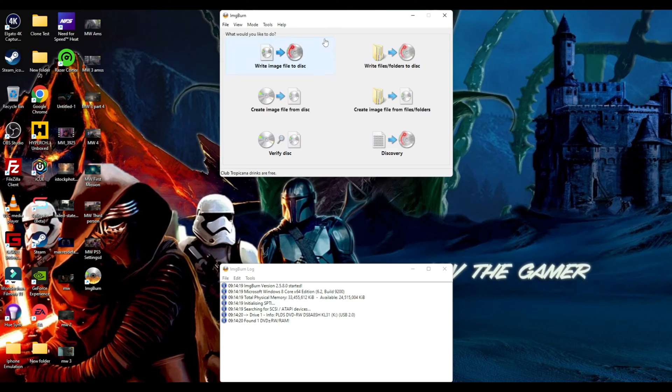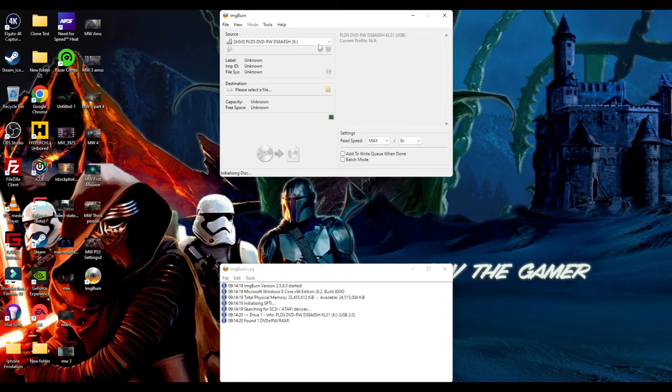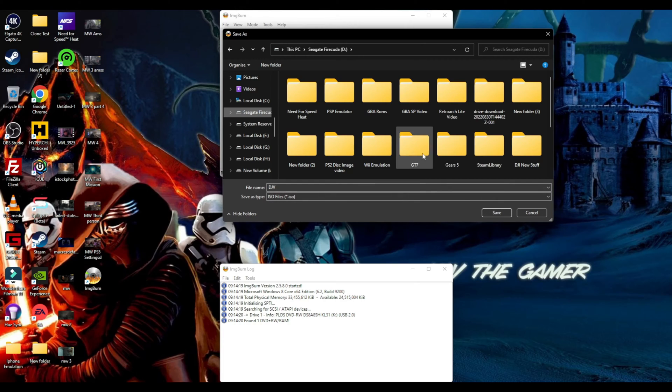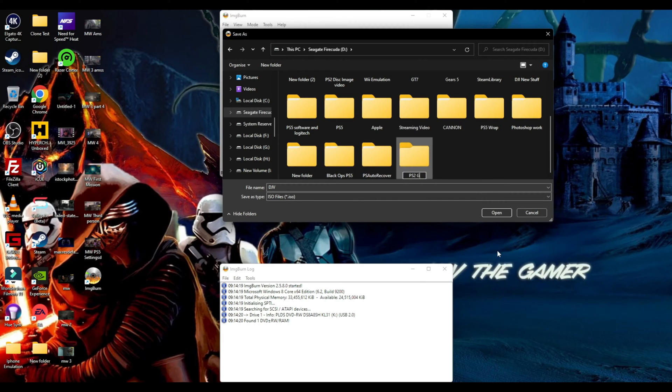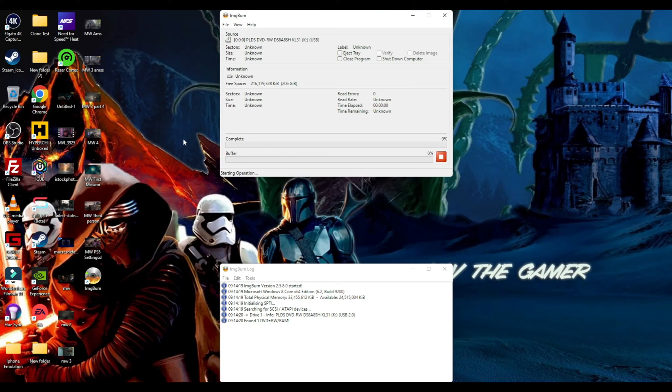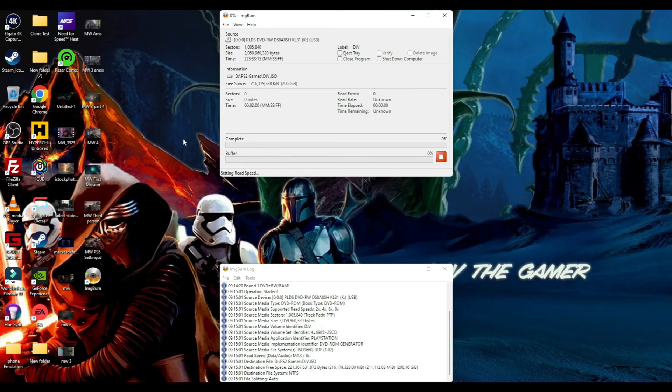Using ImgBurn we're going to create an image file from the disc. You can see it's read the Def Jam file, and all I'm going to do is hit this button here to create our ISO image file. I'm just going to change the destination folder - I'll call it PS2 Games so it's easier to locate things. Put that in there, DJV for Def Jam Vendetta, save and hit go. That's all you have to do and it will make an ISO image file from it.